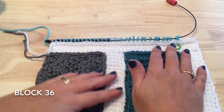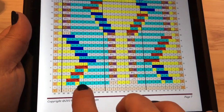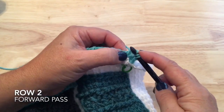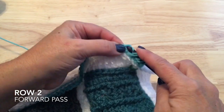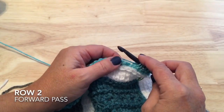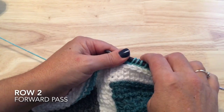Working row two, we start with two purl stitches, then two knit stitches and a purl stitch, and we'll make our cable: take those three stitches off, the knit stitches fall to the front, put the purl stitch back on, cross the knit stitches and put them back on the hook. Then work six knit stitches, two TSS, three purl, two TSS.